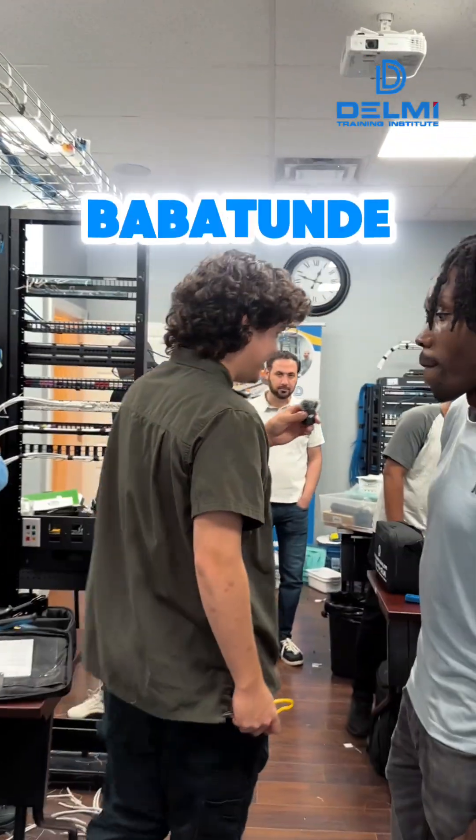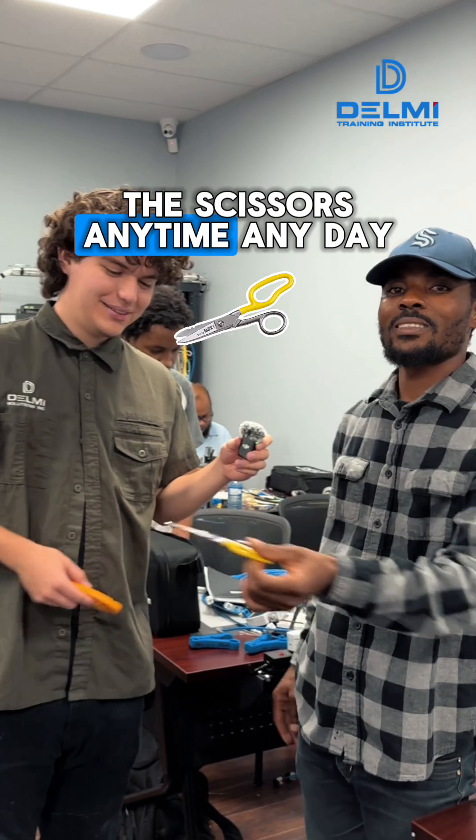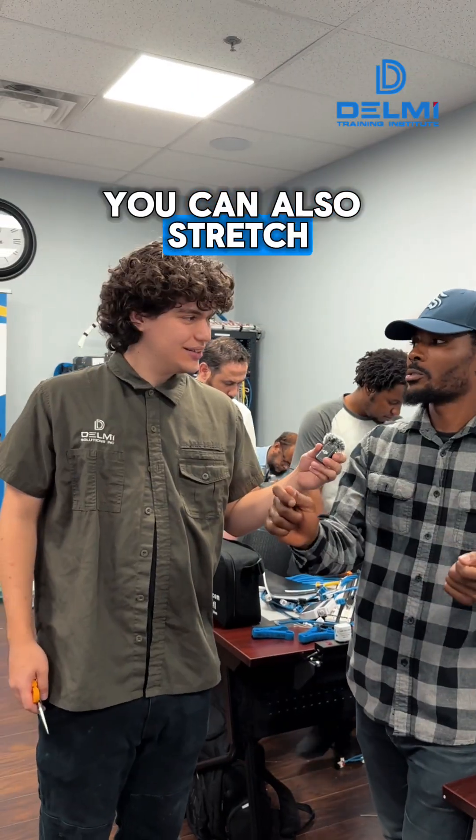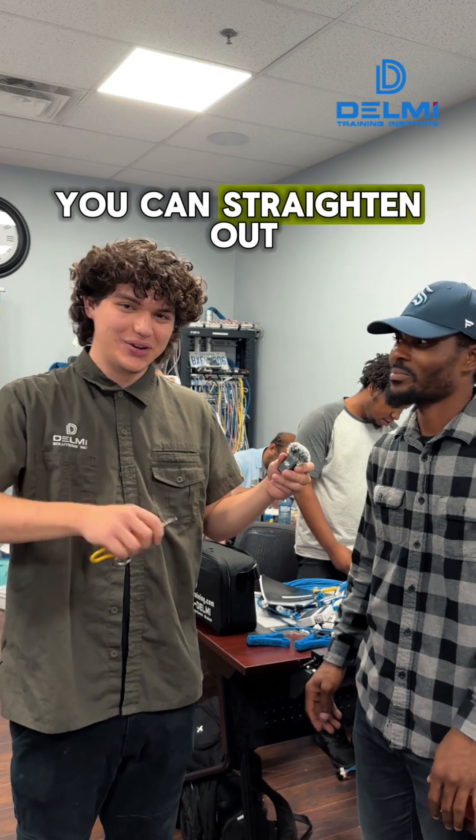Now we have Babatunde. He always goes with the scissors, anytime, any day. With scissors you can do more — you can strip and also straighten out your cable when you're going to feed it into the jacks.